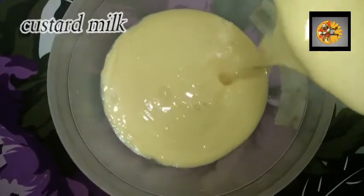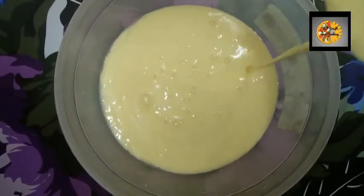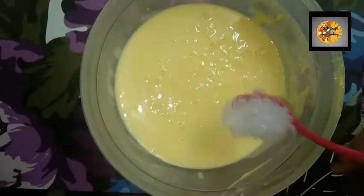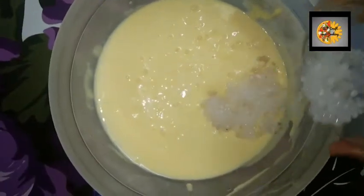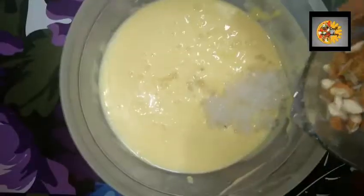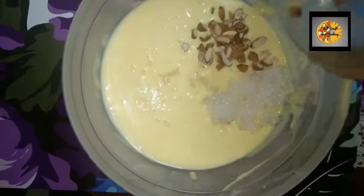In a bowl, add the custard milk. Add the boiled sago. Add 50 grams of sliced almonds.